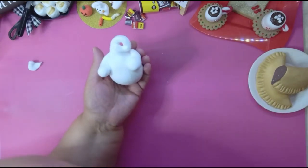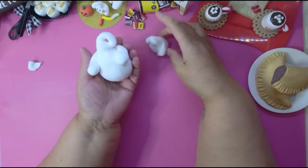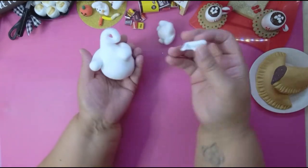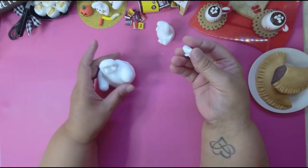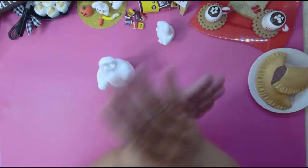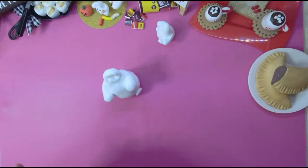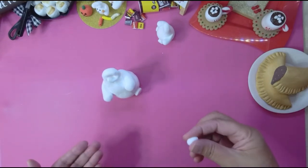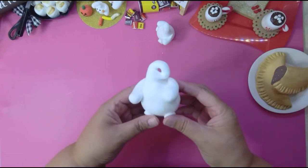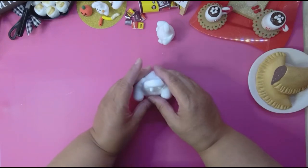I want to show you one more thing I did on my own — he's got feet! This is the easiest thing ever. Take a little piece of your clay, roll it into a ball, smash the ball flat, and put it down at the bottom. If you want him to look like he's sitting, get your other ball, flatten it down too, and place it like that — now he looks like he's sitting!